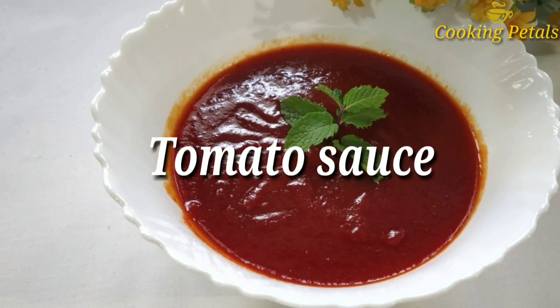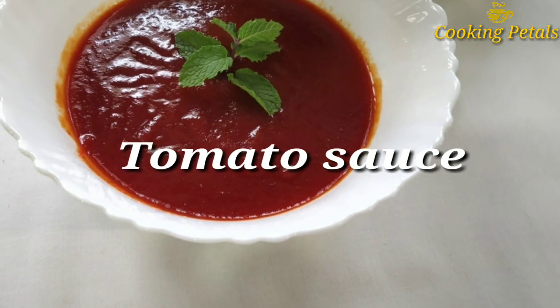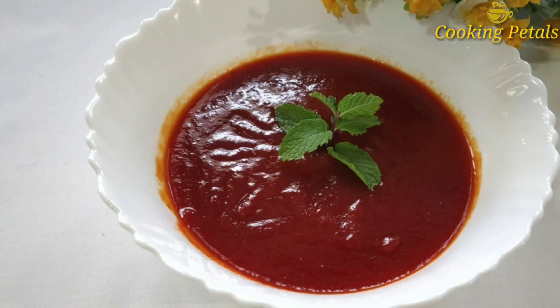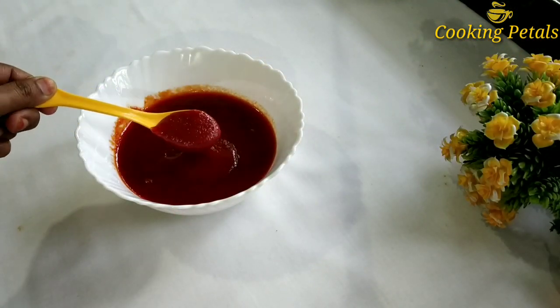I am going to eat this time. Homemade recipe is a good taste of the tomato sauce. I am going to add a tomato sauce. I am going to eat it in the middle of the oven.